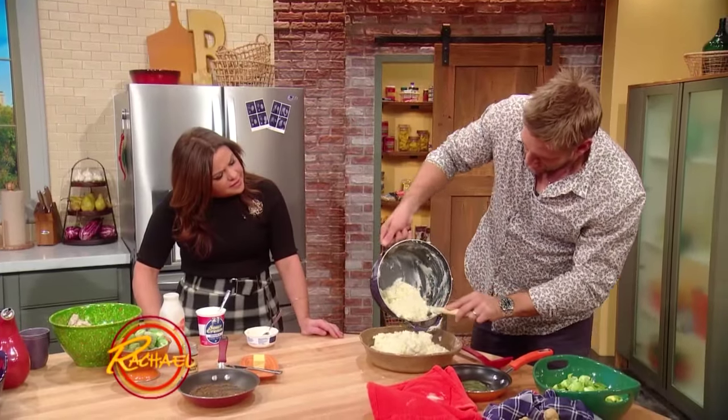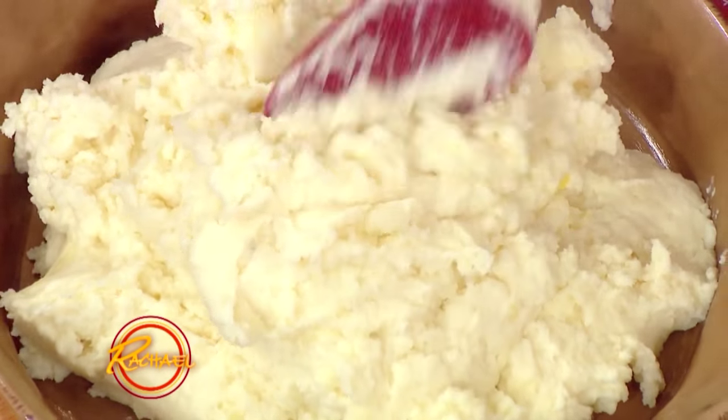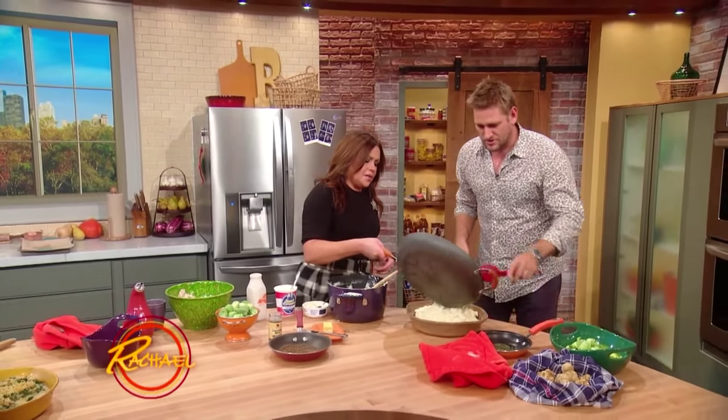Doesn't that look delicious? And then what we do is we top it with our Brussels sprout leaves. So we've got the caraway Brussels sprouts — toss that on top.